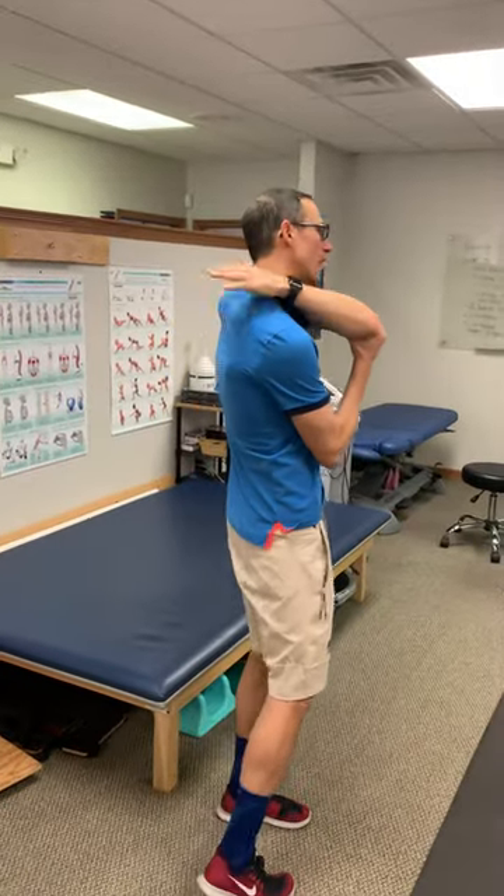Hold it for about a minute or so, multiple times throughout the day — this really helps to release that nerve within the muscle. So anybody that has pain right there, give this a try.